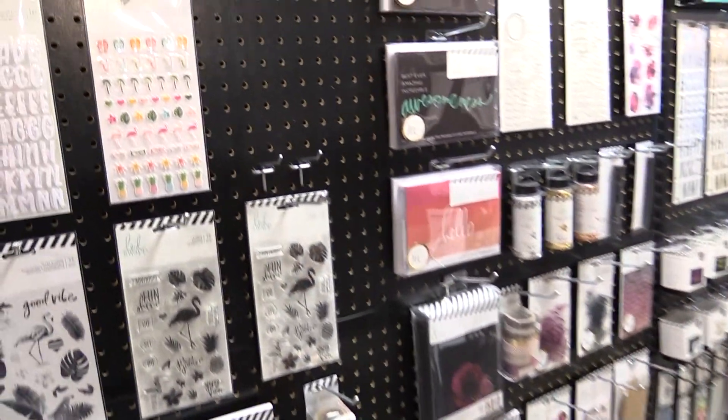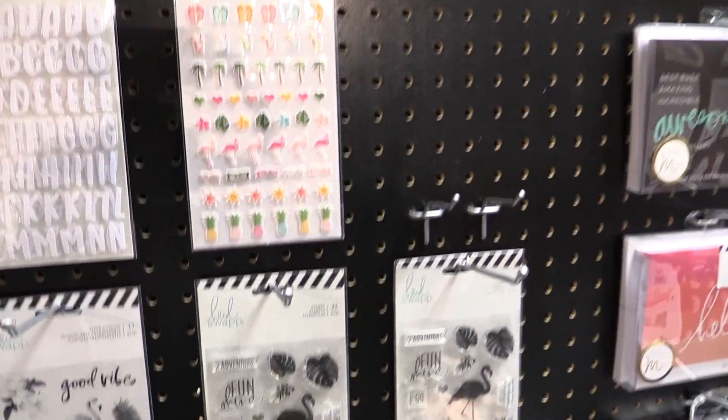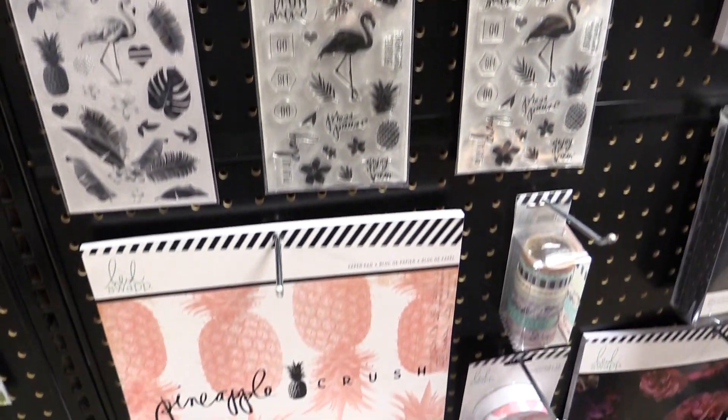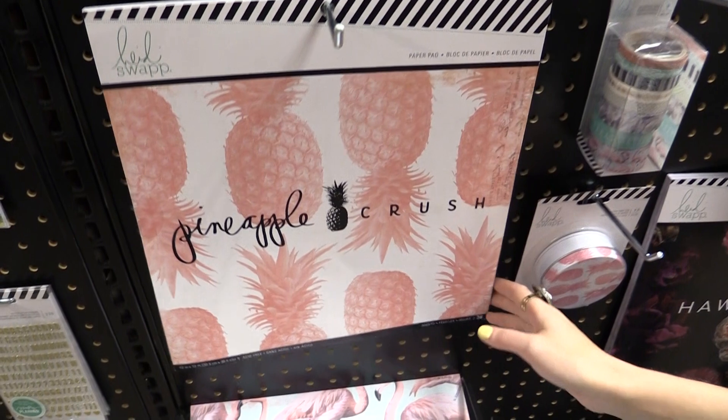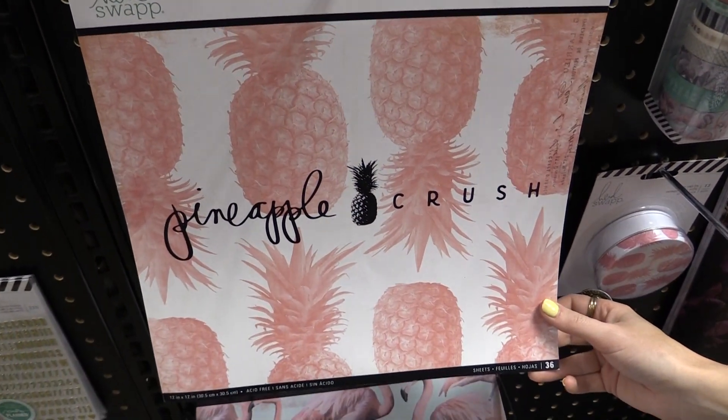This is scrapbook.com and we're at the American Crafts Headquarters looking at some amazing new collections from our favorites, like this new collection from Heidi Swapp called Pineapple Crush, and it is so colorful and pretty. We have tons of stamps in the line, this 12 by 12 paper pad, and lots of really trendy kind of fonts are in this collection.